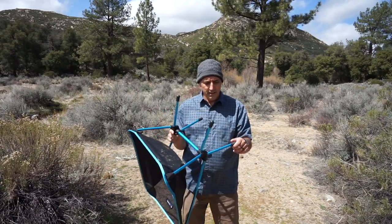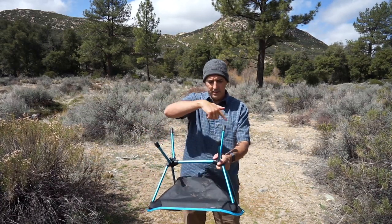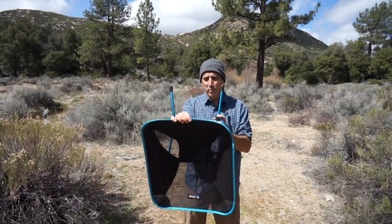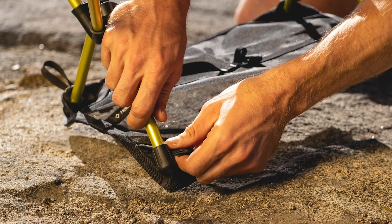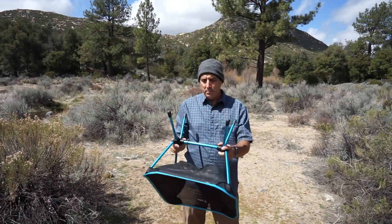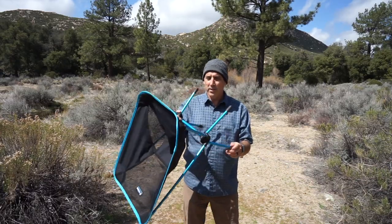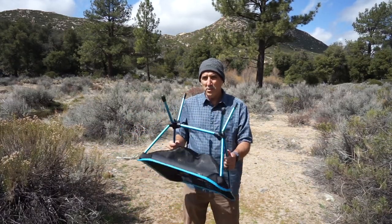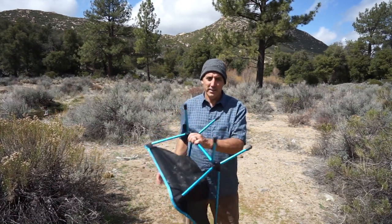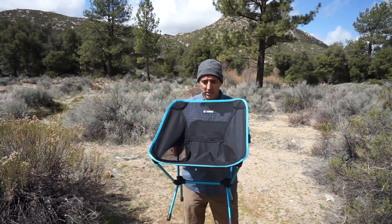They do sell an accessory that's essentially a square piece of fabric — similar to the material used on the seat backing — that goes around the feet to spread the load out so it won't sink. I'm probably going to get one of those, because sometimes I use it in my backyard which gets pretty wet after rain, and the feet will definitely sink into the grass.